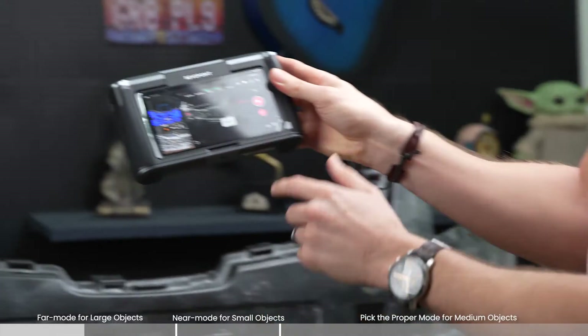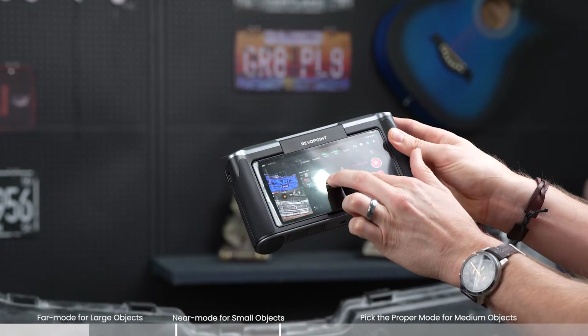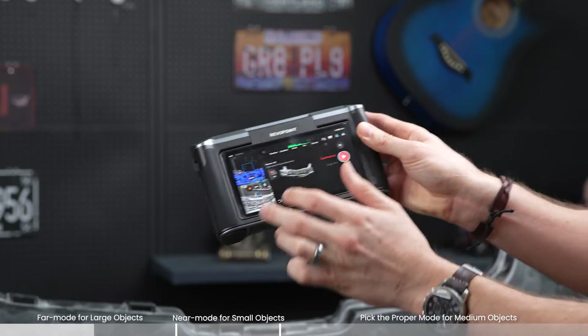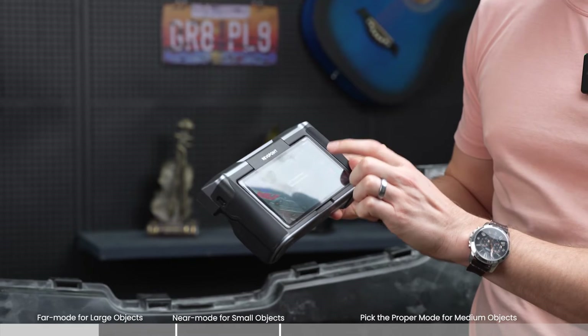Pausing it — it's on color right now and we can see the point clouds. Pretty nice, looks pretty good.